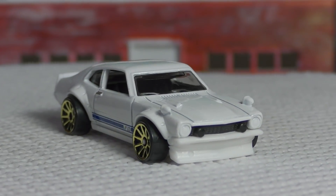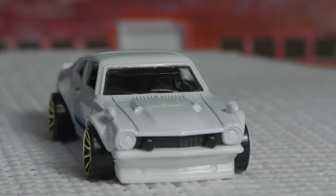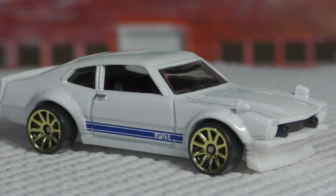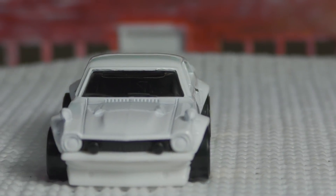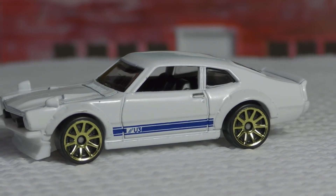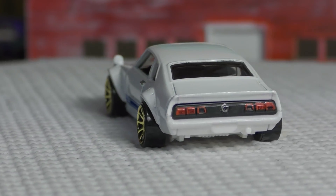You see the bolt-on fenders there, gives it a real wide-looking stance and very low to the ground. In the front, kind of a custom grille, custom hood even — you see the hood scoops on either side. It's a nice detail on this one. This one has gold tin spokes; the real version has gold eight spokes, so fairly similar. I don't know if Hot Wheels makes an eight-spoke, so it looks like they just slapped their ten spokes on it. You can see the U3 logo there — I'm not exactly sure what that is, but I'm sure some of you would know.